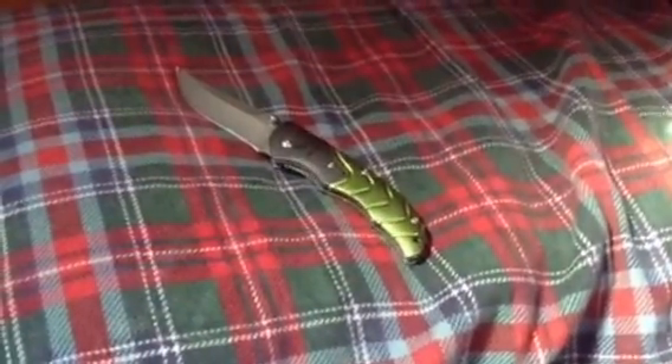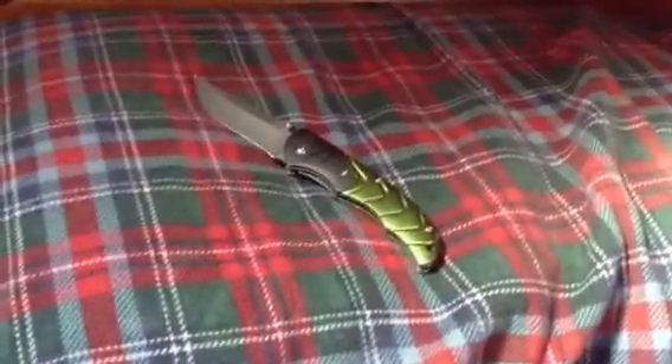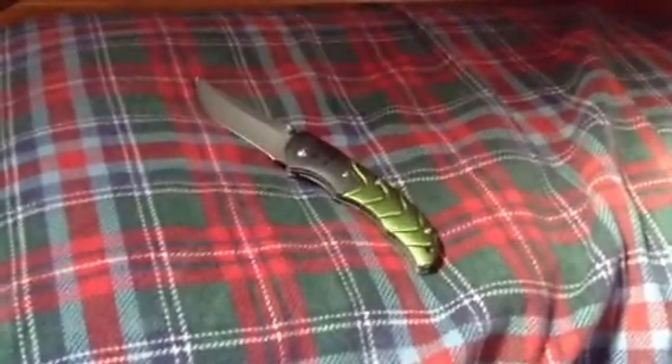I can get it on Bud K for about $7, and my friend did get one for $7 but it had an orange handle on it. All around it's a pretty good knife and I'd strongly recommend you guys get it. Bye.